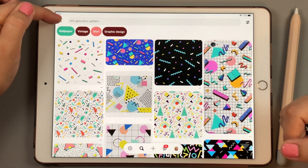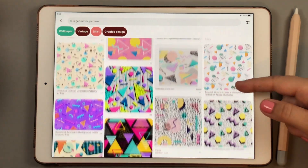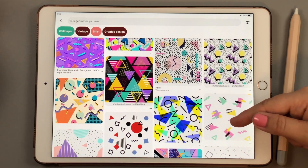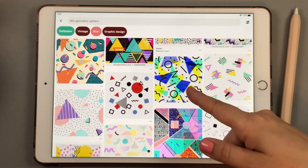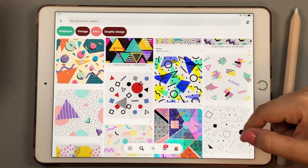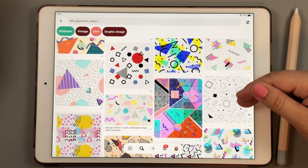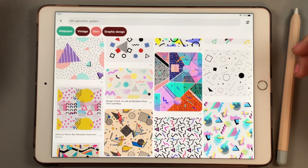I just searched '80s geometric pattern' and there are tons of colors and patterns in all different kinds. This one has opacity they were playing with, lots of shadows behind, stripes and polka dots. So let's jump into it and see what we come up with.